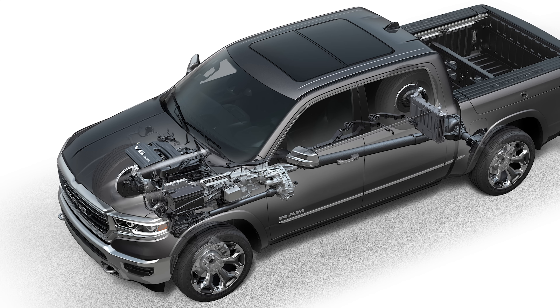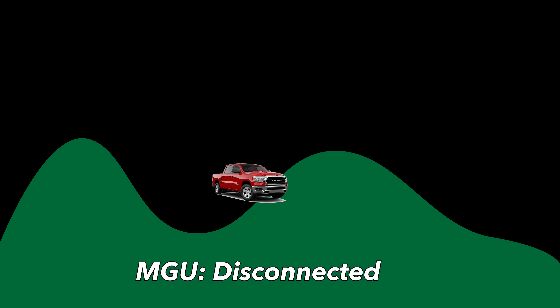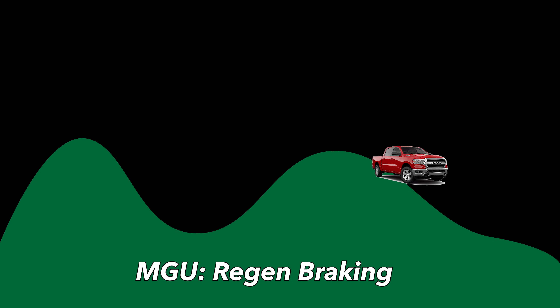Instead of drawing power all the time from the engine like a regular alternator, this system can essentially disconnect itself when the engine is under heavy load, so it's not sapping power and you get all of that engine power to accelerate. When braking, it can be more aggressive at power generation, giving you a mild form of regenerative braking to top up the battery. This improves efficiency in slow-and-go traffic — it stops generating while accelerating, then regenerates power while decelerating.